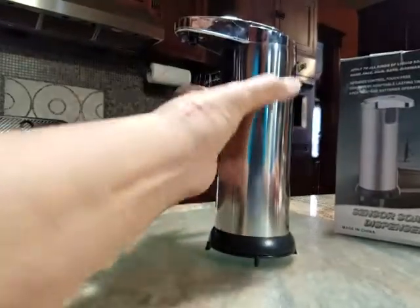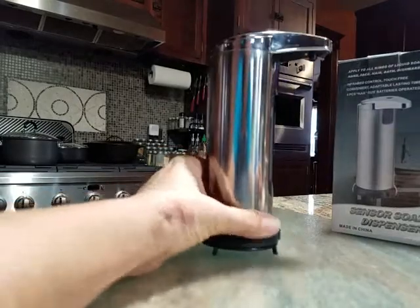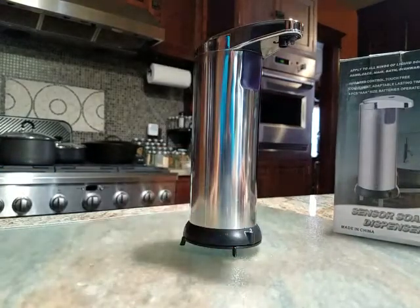It holds a fair bit of soap — this whole thing is full up. It works well. I really like it and it fits in with my decor.